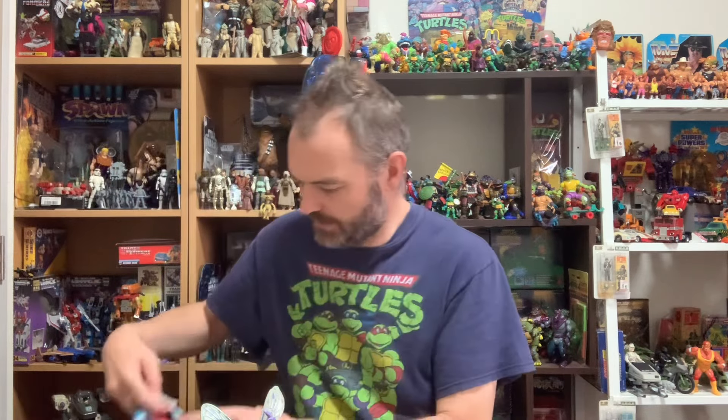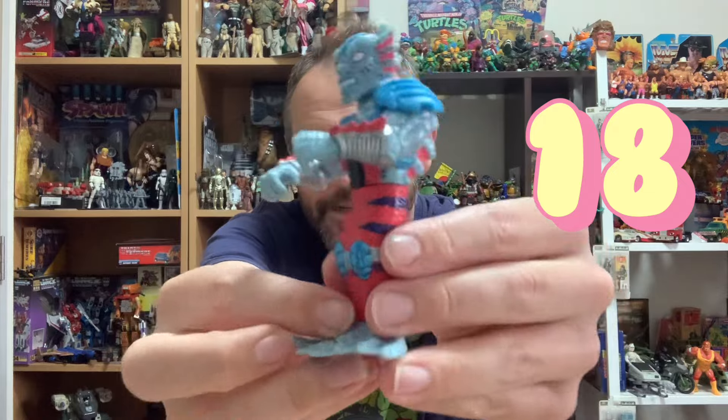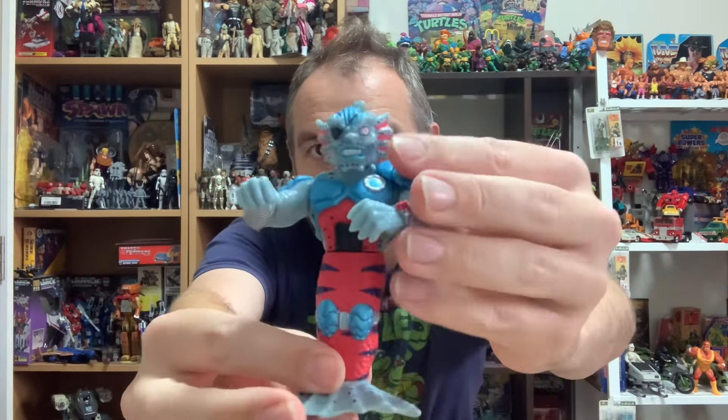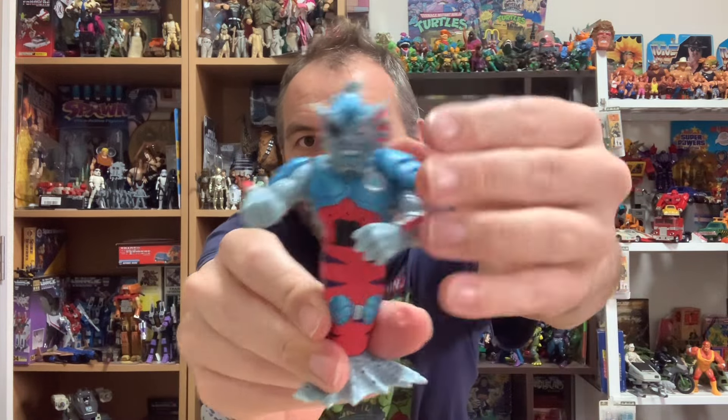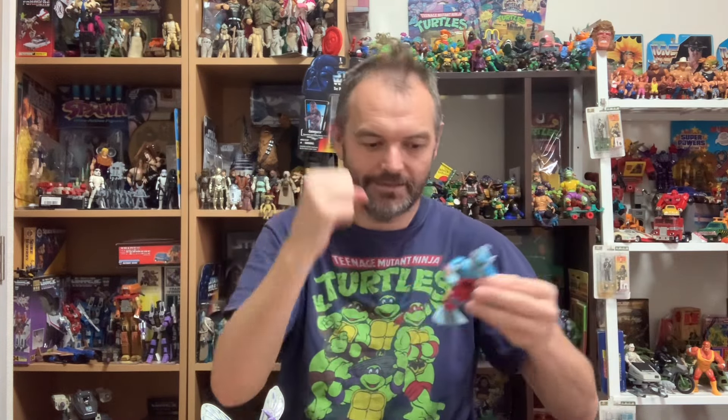A lot more gems in here. One that I've seen other YouTubers post and been very envious of — Murdude. I finally get a Murdude! He looks fantastic — great colors, great sculpt, soft spongy head. What an awesome looking figure. It was figures like that which made me think if I don't get this bulk lot and get the credit card out, it's very unlikely I'd get a chance to get a lot of these figures in the future.